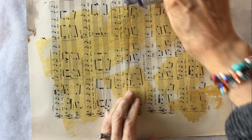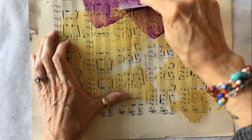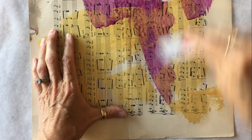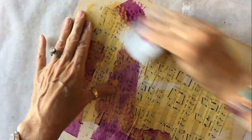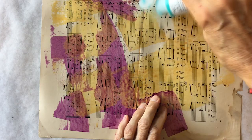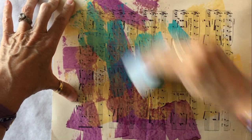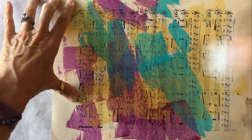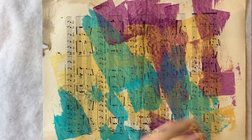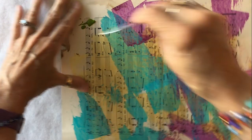Then I'm going to come in with my permanent violet, scraping that over the gold and also in places where there isn't gold, changing the direction of my paper. Then I'm going to come back with the teal, scrape that over the other colors, and then my green gold — that's a vibrant, bright color.